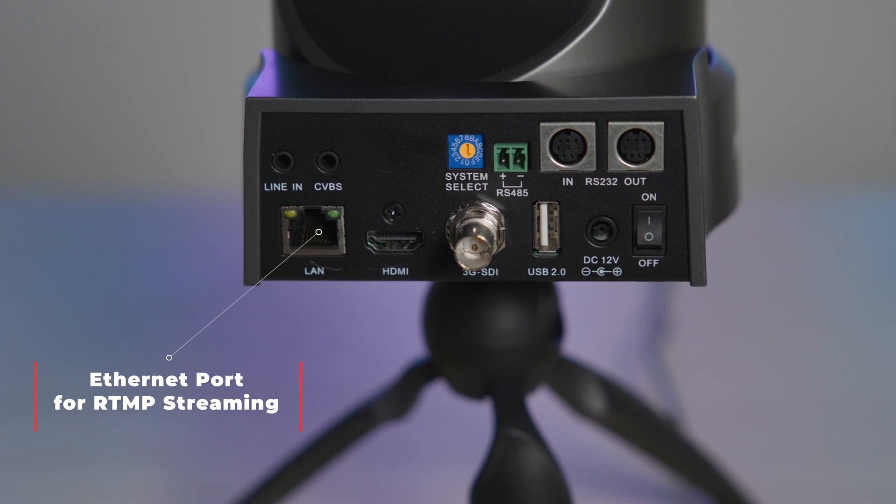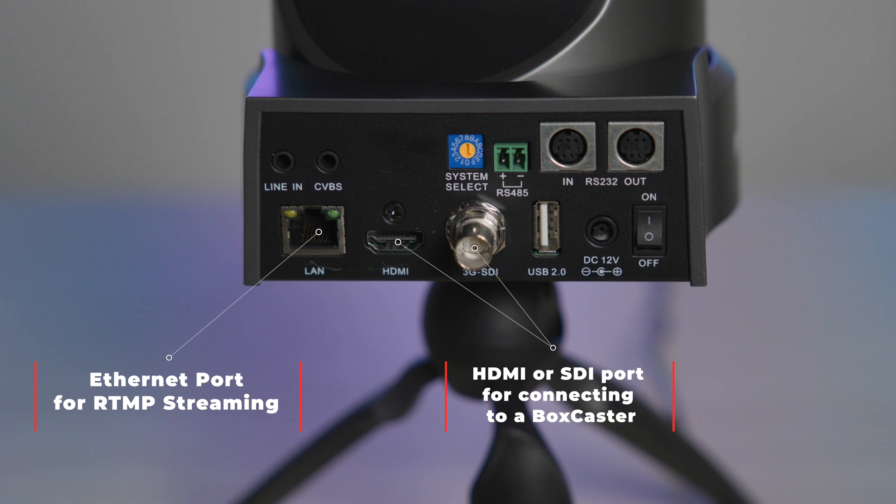On the back of the camera, it has an ethernet port, which we will use for the RTMP streaming. It also has an HDMI output or an SDI output that you can plug directly into your Boxcaster.